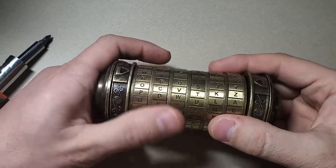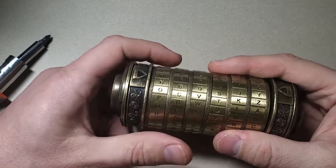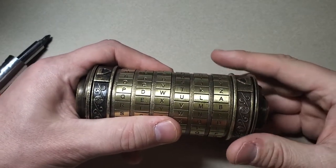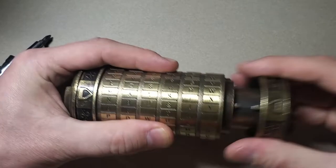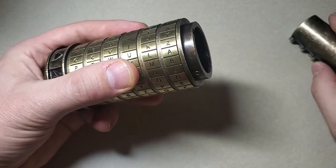So you forgot your password. Yeah, I did the exact same thing, and this method is born out of necessity because I wanted to open it. The one video I watched wasn't a solution for me. To show you how this works, I'm going to actually open it first and then take out one ring to show you how the method works.